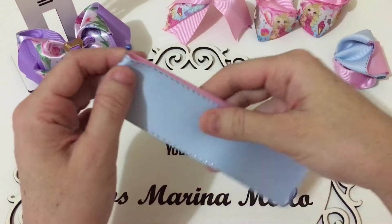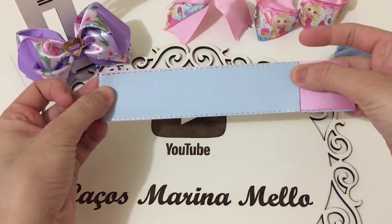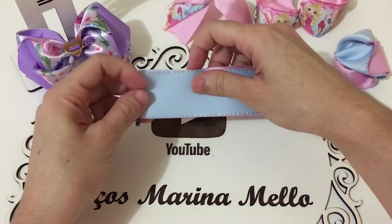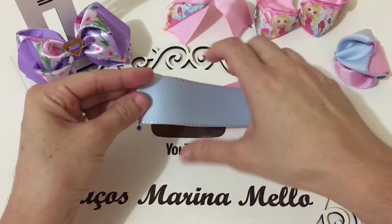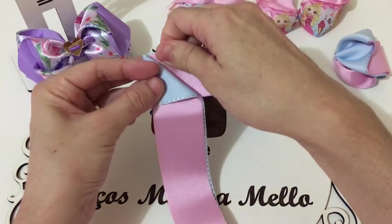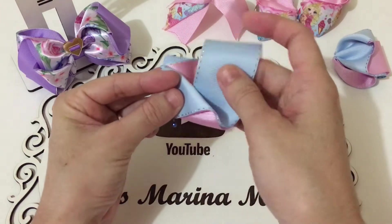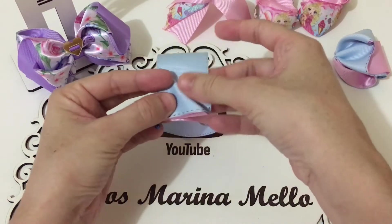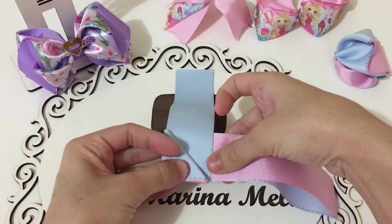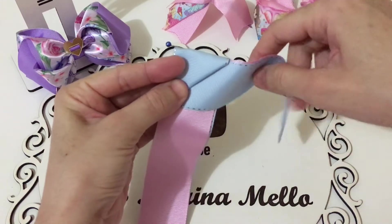Vamos dobrar a parte assim, aonde tá a marcação. A parte menor, a gente vai virar ela pra baixo. O alfinete vai ficar assim. A gente vai fazer assim com essa parte maior que tá por cima. Vamos fazer a metade de uma casinha aqui. Vamos pegar e vamos passar aqui por dentro. Vamos arrumar aqui por dentro. Ficando assim. Agora a gente vai virar assim. E essa ponta aqui, a gente vai levar ela aqui, rente ao alfinete.